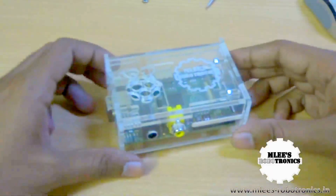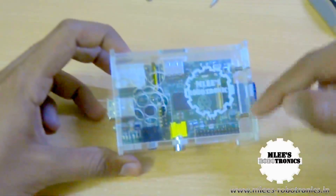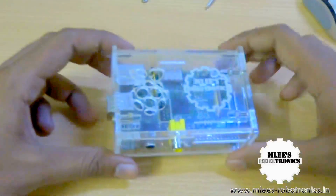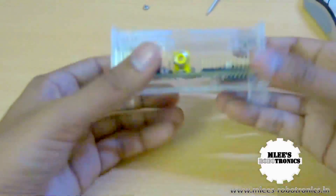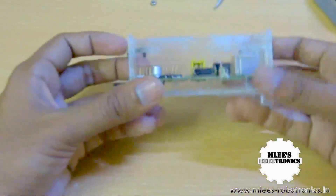This is how the final case looks. We have assembled all the pieces and bolted the screws in place, so the case is all sturdy and fit. Now you have your Raspberry Pi with a beautiful case around it.